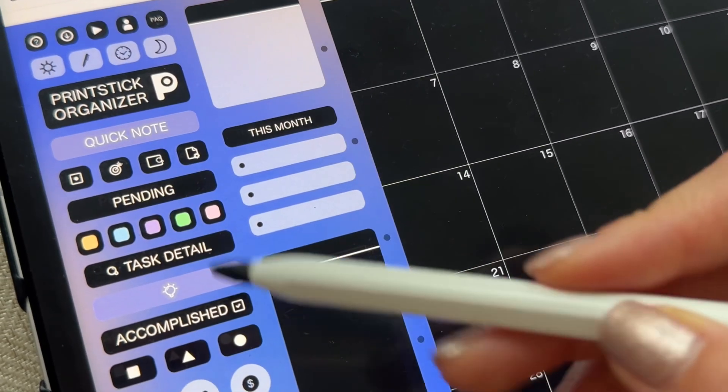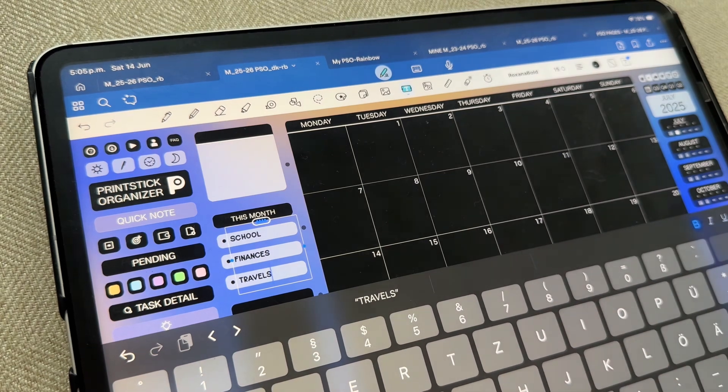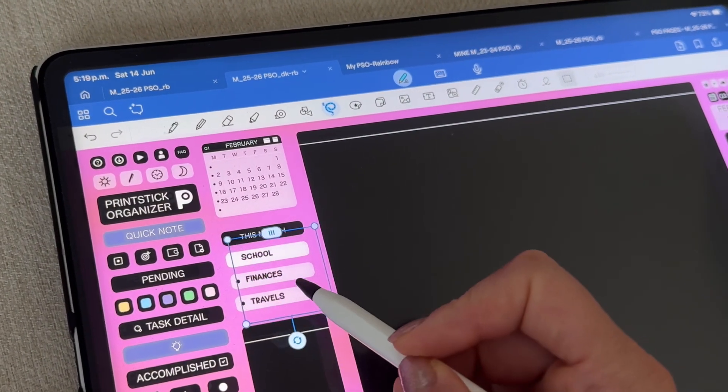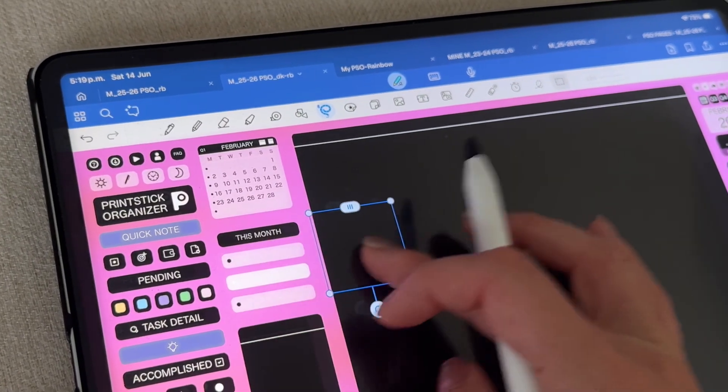On this page, you can also label your extra sections. You can do so by adding a text box like this. Then you can copy it and paste it onto the following blank sections to have everything neatly labeled. This is the same little index I showed you on the month's dashboard previously.